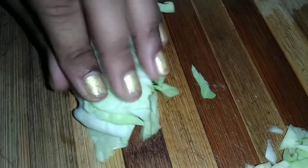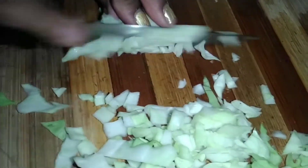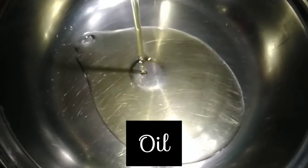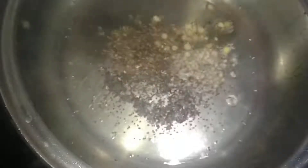Chop the cabbage finely. In a pan, add oil and when it is heated, add mustard seeds. As they splatter, add cumin and urad dal.